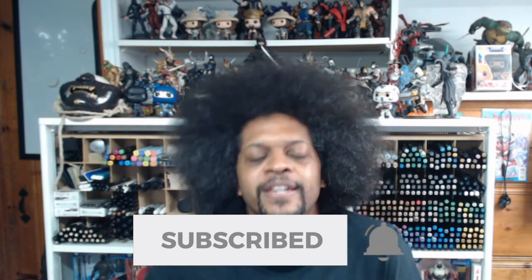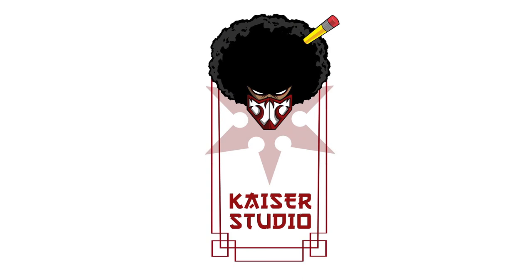That wraps up today's episode. I hope you got something from it. If you have any suggestions for art supplies — whether paper, pens, paints, anything — drop me a comment and let me know and I'll add it to the list. If you're new to the channel, please like, share, and subscribe so we can reach as many people as possible who might benefit from the information here. Thank you guys so much and I will see you at the next episode.